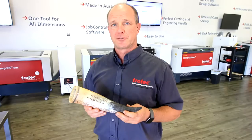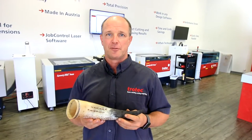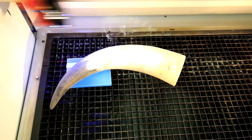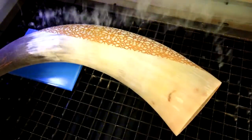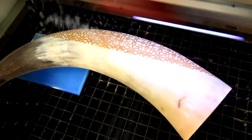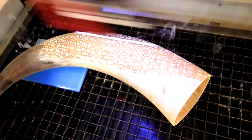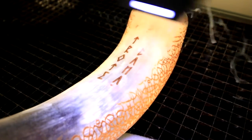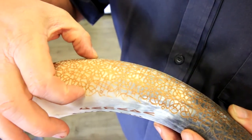Today we're going to use a four-inch lens when we engrave the horn. The reason we're using the four-inch lens is because the two-inch lens doesn't have enough depth of field to allow us to engrave all the way around the full curvature of the actual horn. The two-inch lens would only allow us to engrave to here, whereas the four-inch lens allows us to engrave to this length.